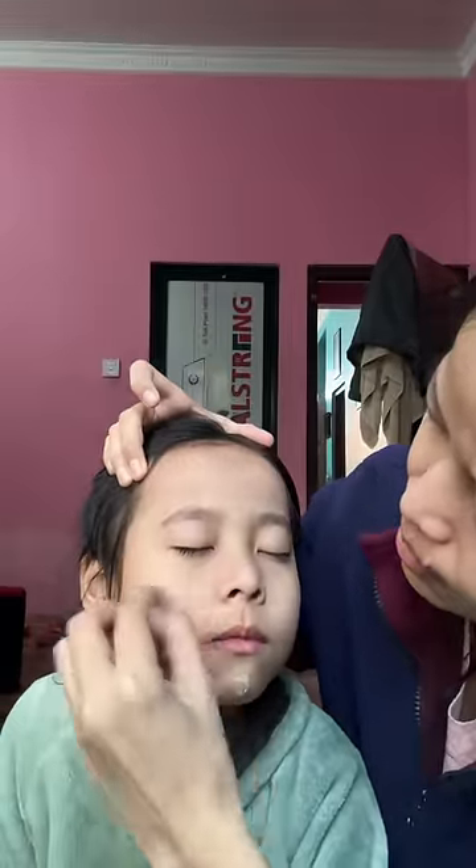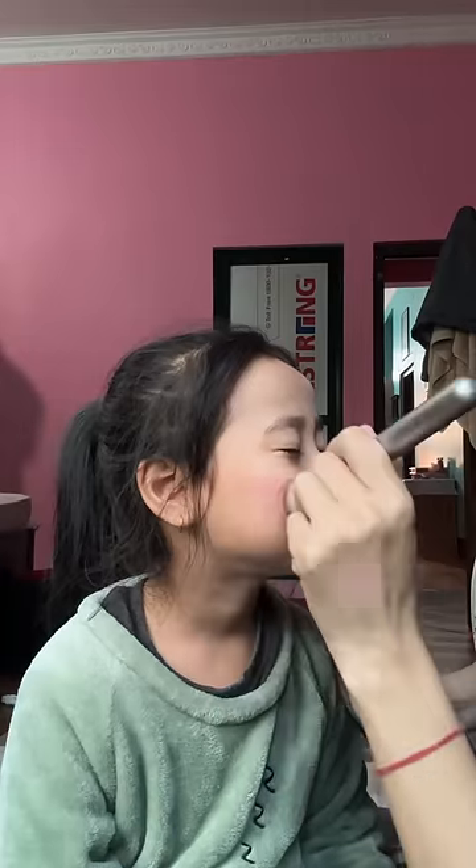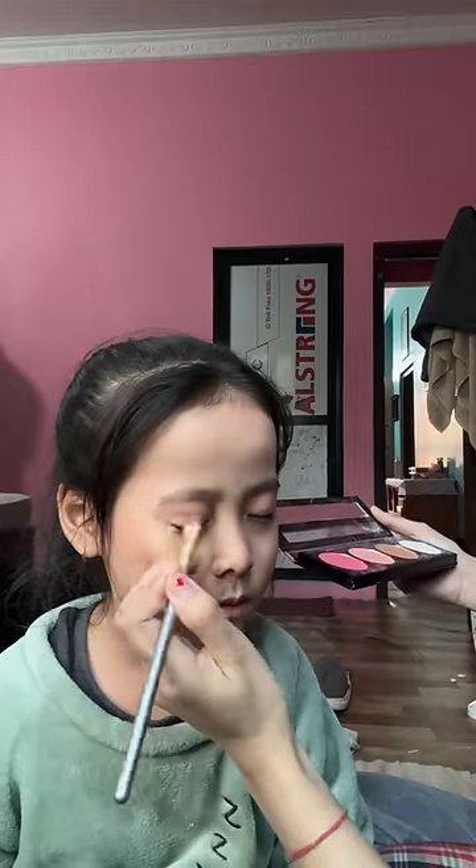I'll choose a tiny blender, so I'll blend my hair in your eyes. I'll use my blush for Blosher. We'll add this eyeshadow with eye shadow. We'll add a little bit of eyeshadow.